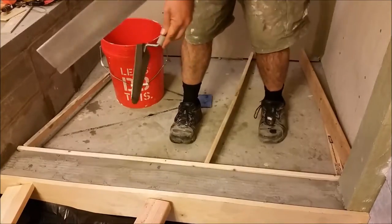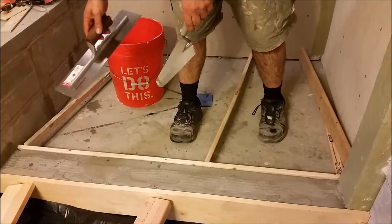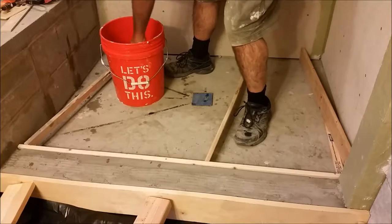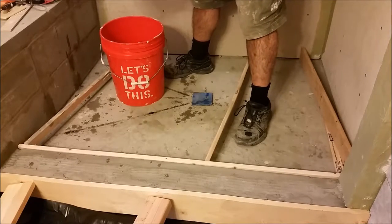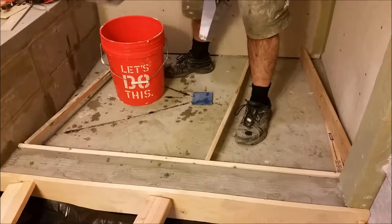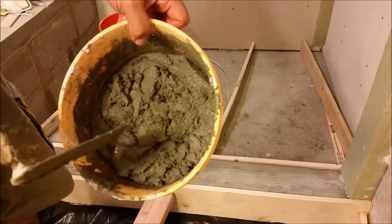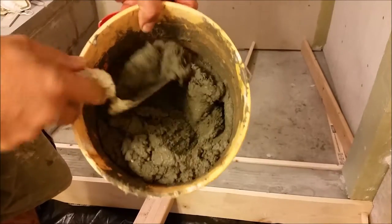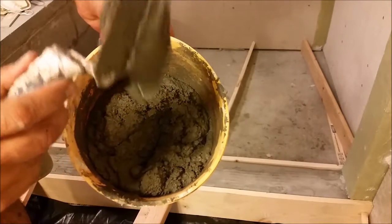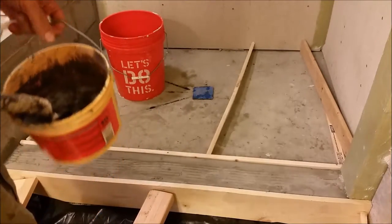I am using these two trowels to float the top of the curb. The first thing we need to do is put them in water — just wet it a little bit, then with a sponge remove the excess water before applying the mortar and floating the top curb. Here is the mortar I mixed — the 3701 — let me show you it is a plastic consistency. Look at that — that is the way it should be when you stick to it. That is very good. Now I am going to apply it to the curb.